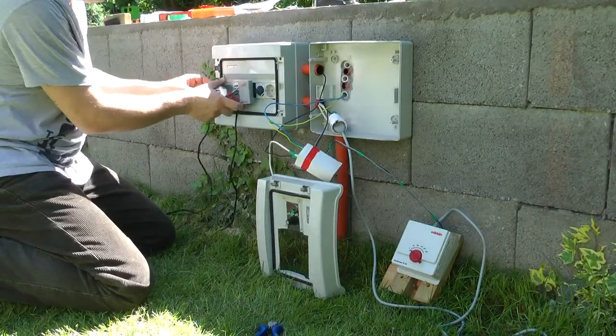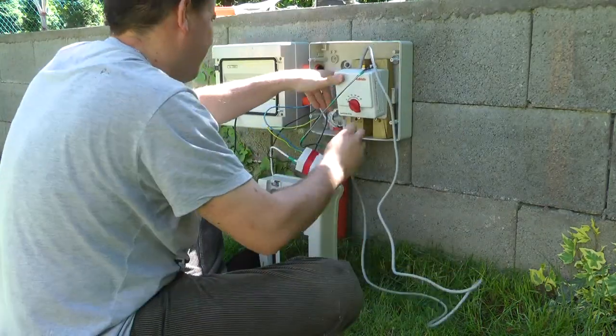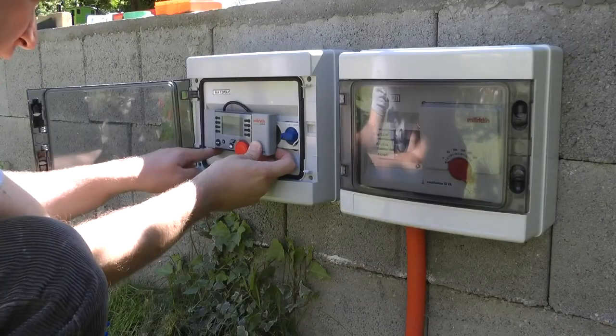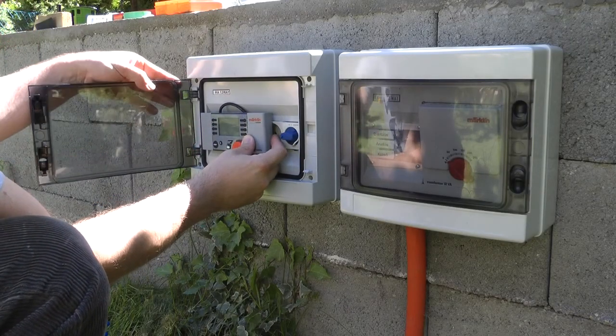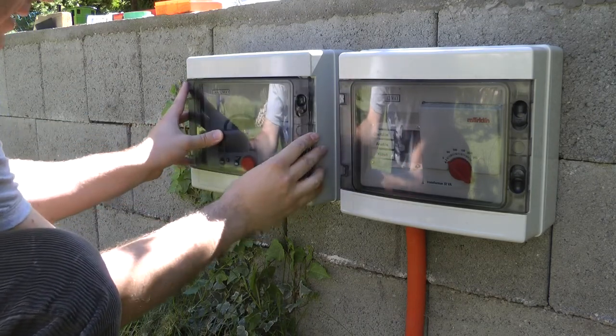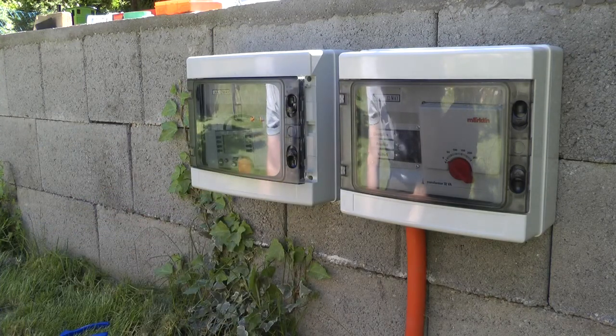It survived the winter - we didn't have a really cold winter this year. But later on I was told that I should not do that in the future because it has an LCD screen, and the liquid in the LCD screen might freeze and render the screen useless. I was quite lucky because the controller is still working.